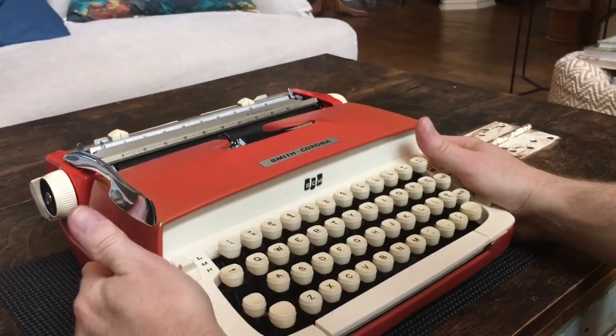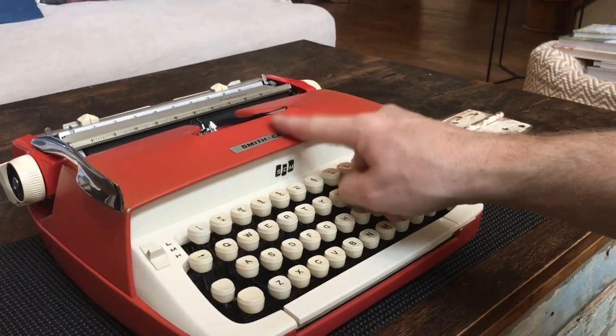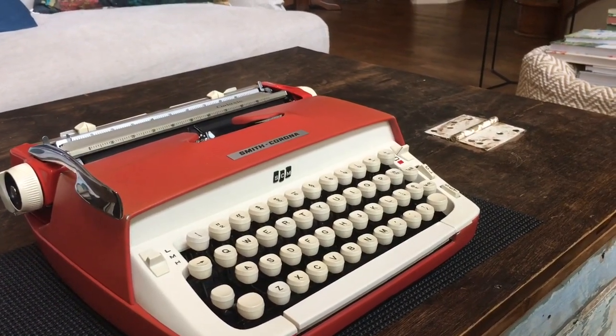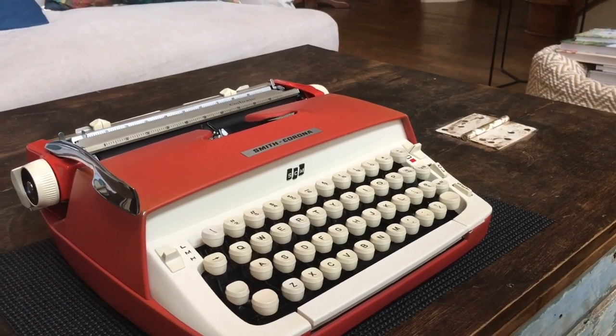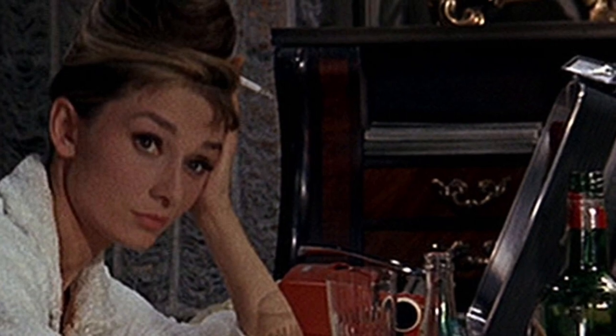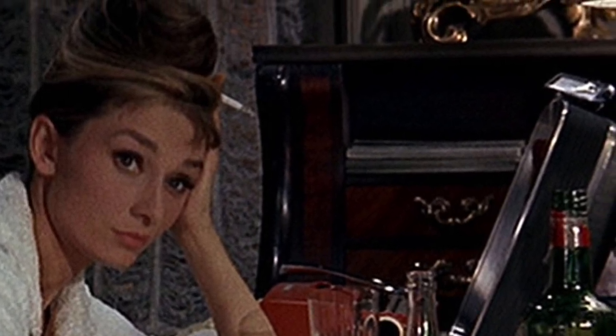Before the type test, for the movie connoisseurs out there: this typewriter made a guest appearance in the 1961 movie Breakfast at Tiffany's. Holly Golightly, played by Audrey Hepburn, is in Paul's apartment and sees a typewriter that she calls beautiful, but notices it has no ribbon in it.